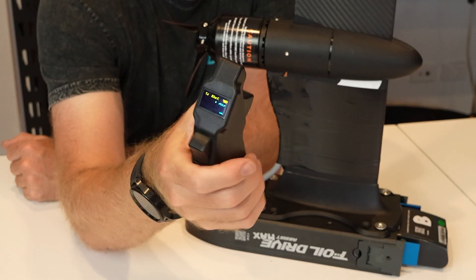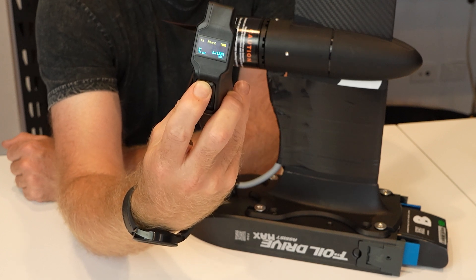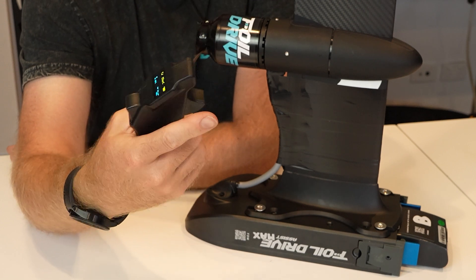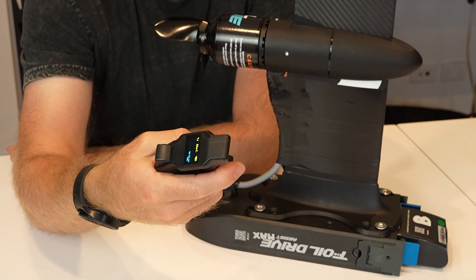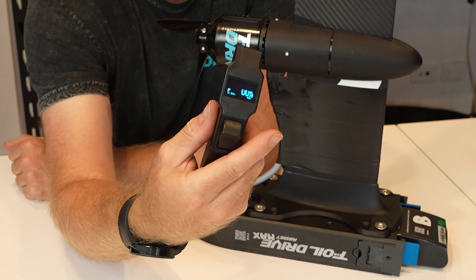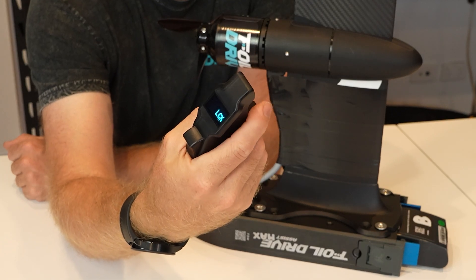So if I do not use the throttle within five seconds it's going to lock again — and it's already locked. No throttle. One, two, three — unlocked. Now the throttle will always work at any time unless I leave it idle for five seconds, and within that five seconds it's going to lock again.